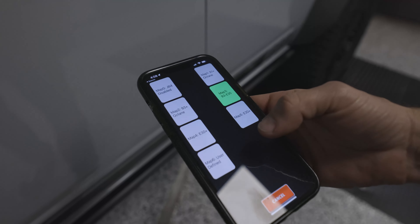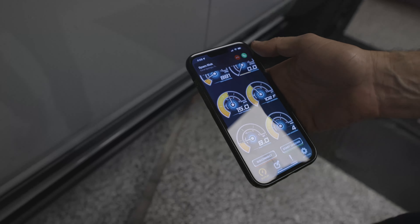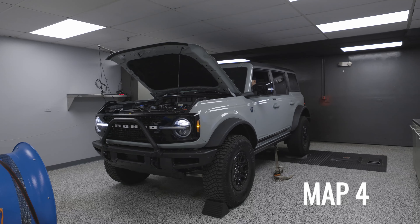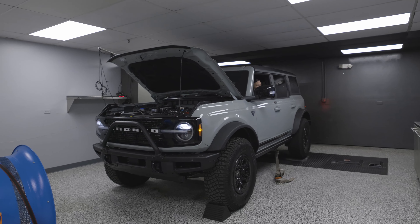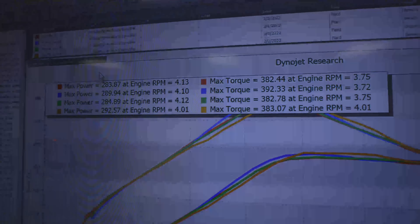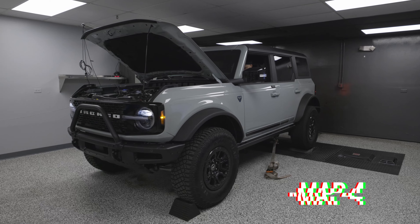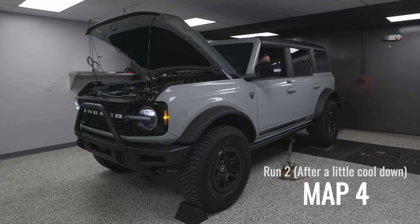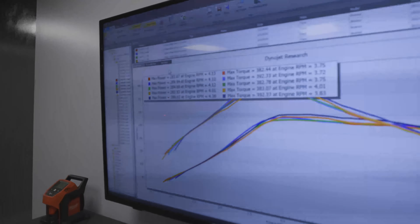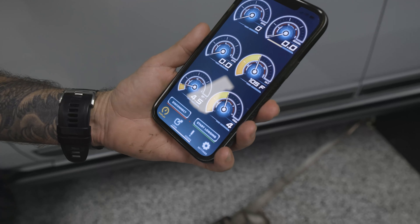Map four. You know what time it is — Map five time!